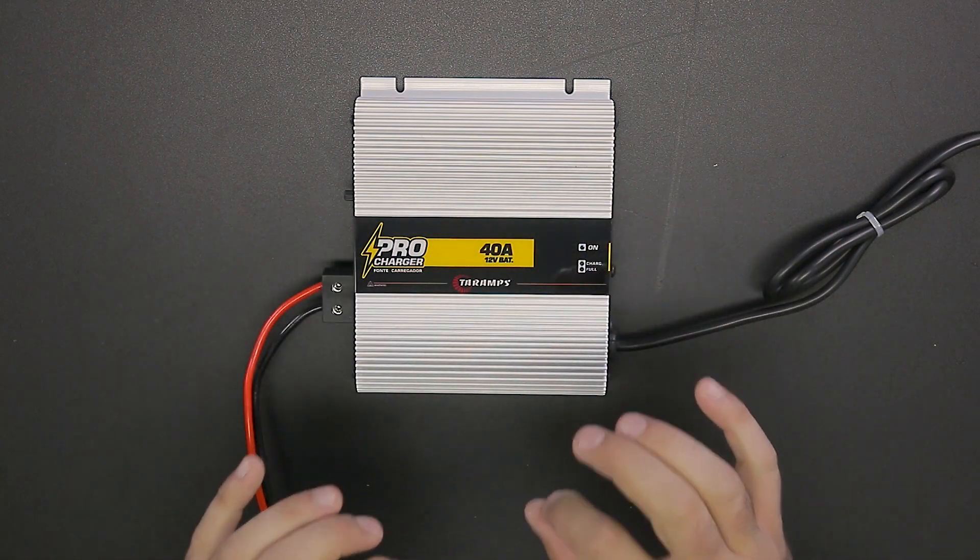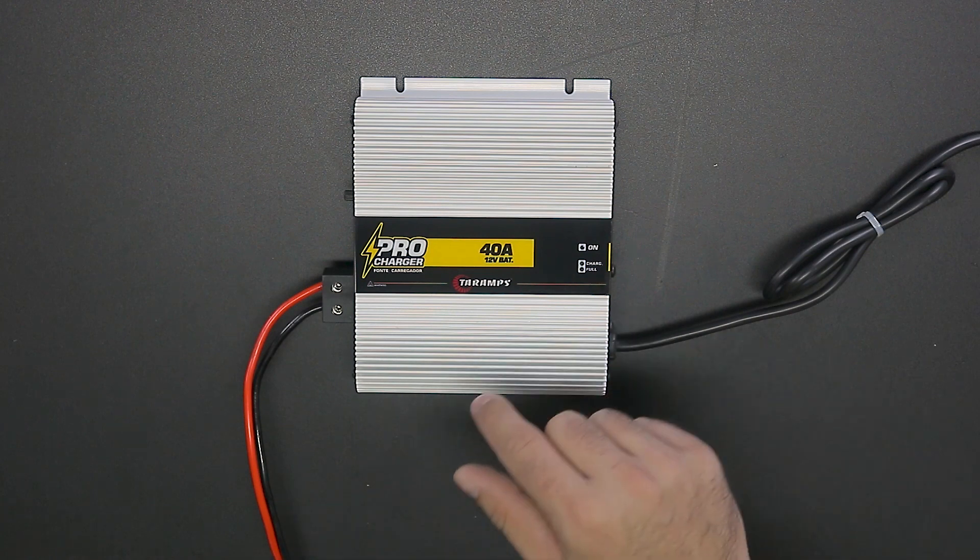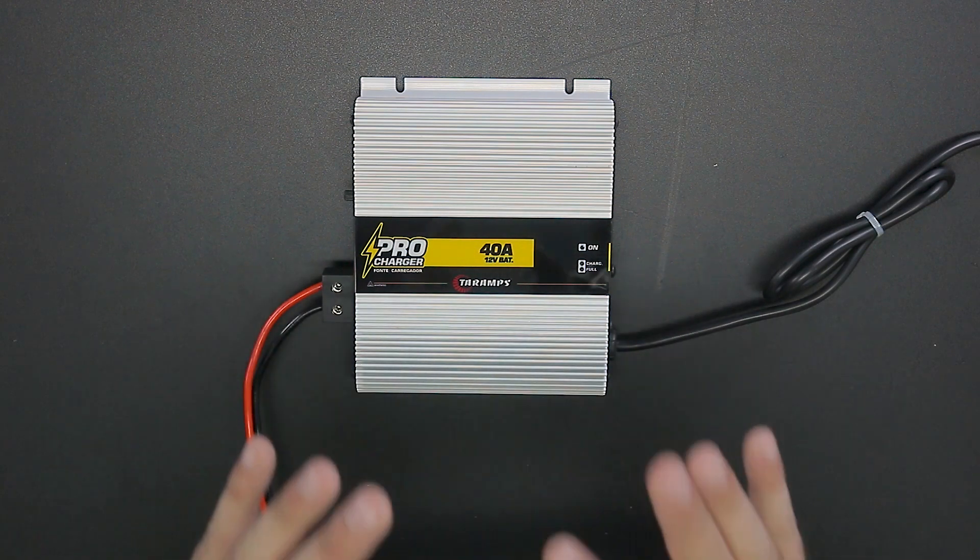Hey guys, in today's video I'm going to show you the Terra Amps ProCharger 40A in action. For you who didn't watch the unboxing video, I'll quickly talk about this power supply.